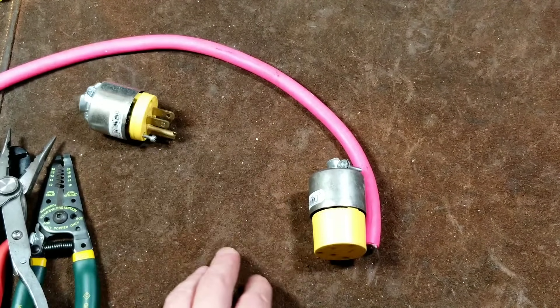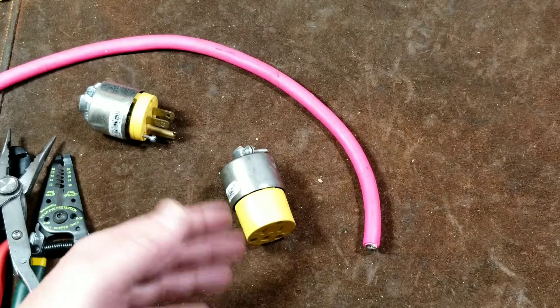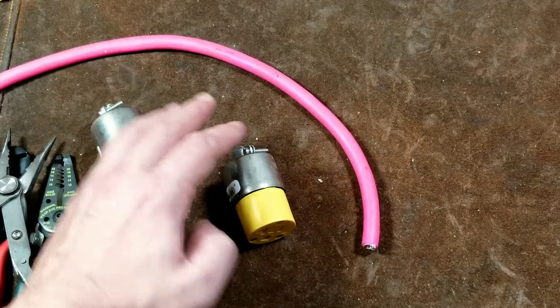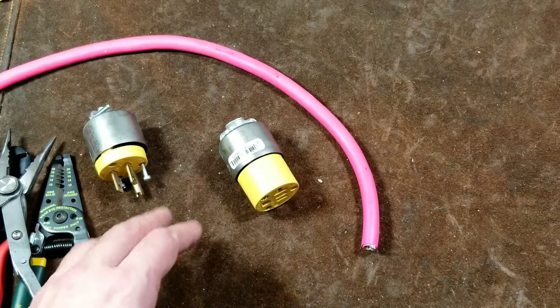I'm going to do both ends on this extension cord, but we'll just do the receptacle on the video. These would be the same procedure regardless of whether you're replacing a plug or replacing a receptacle on an extension cord.